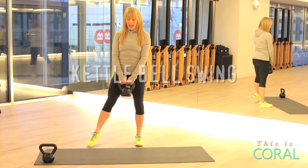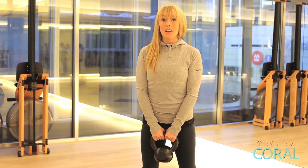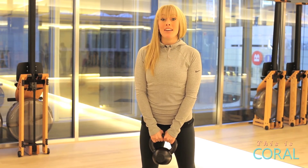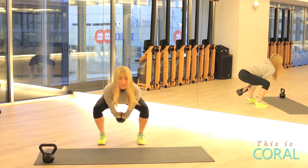Move number one is the kettlebell swing. Starting with your feet hip distance apart and take all slack out of your body. Remember that this swing is actually initiated from the legs and not the arms. Sitting back in a squat, thrust forward and swing.